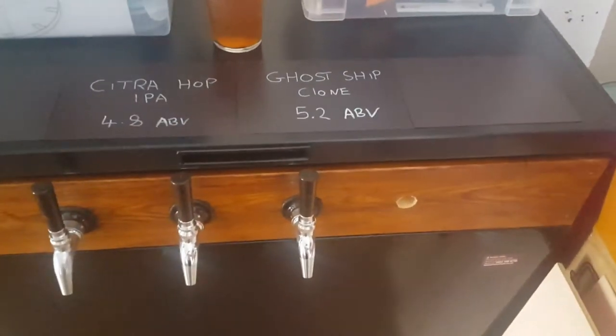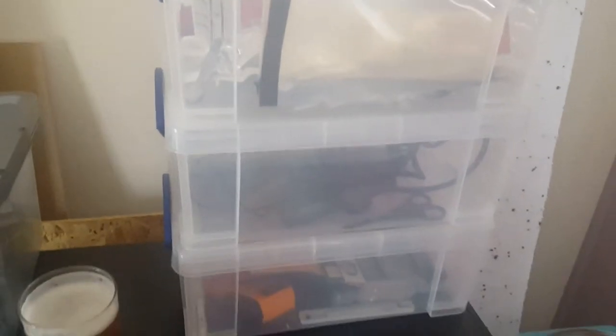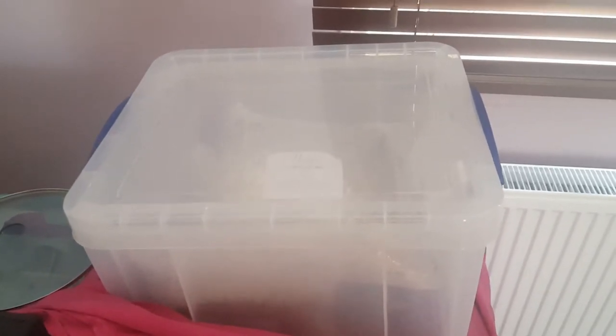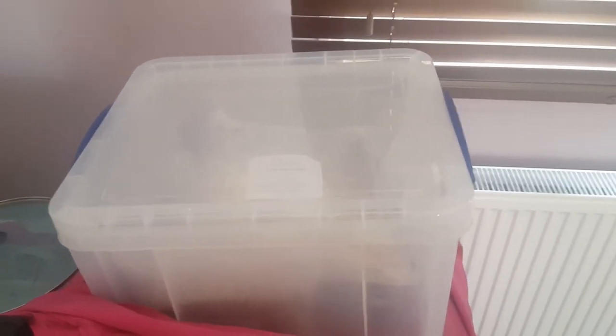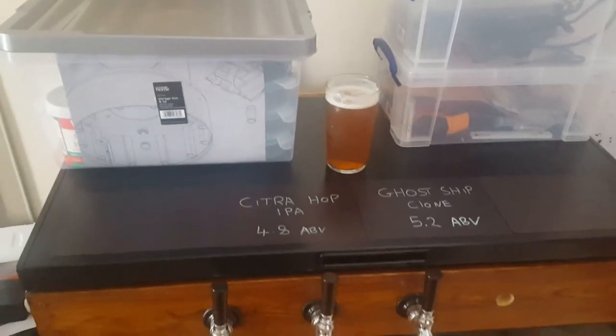The build is nearly finished — one more tap to go, hopefully in the next couple of weeks. I've just started buying some boxes to get organized for my brew days. That's my next brew day there: Zombie Dust. I'm gonna try that for the first time.